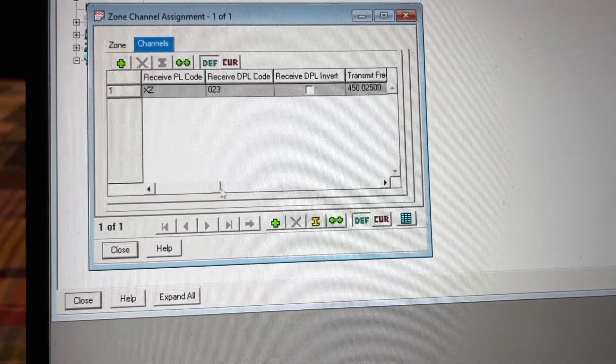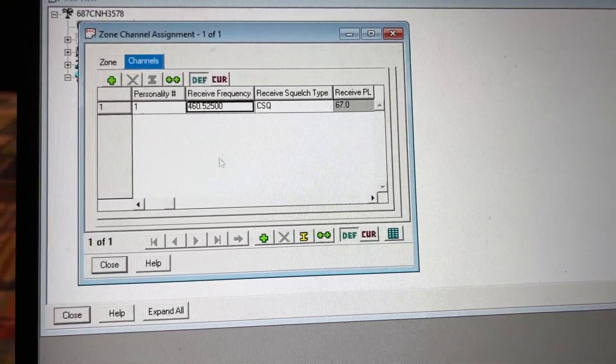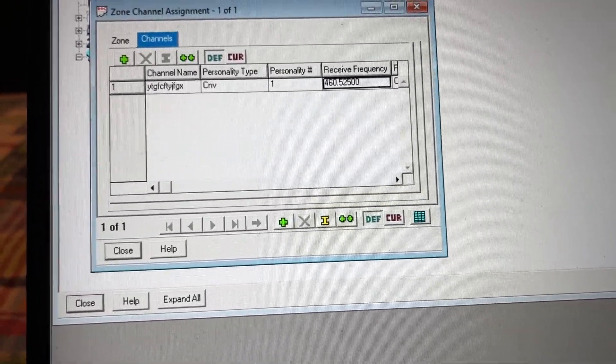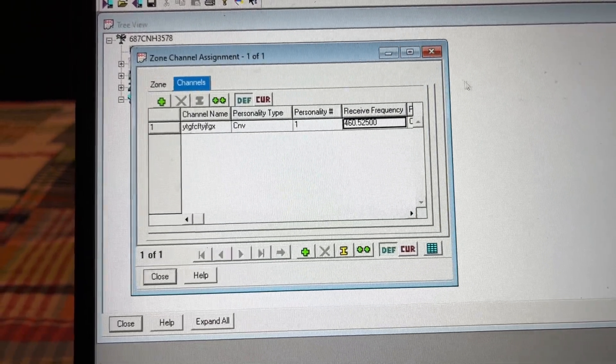Scroll all the way here — all this should be grayed out, you don't have to bother any of this. And that is how to program conventional or analog.